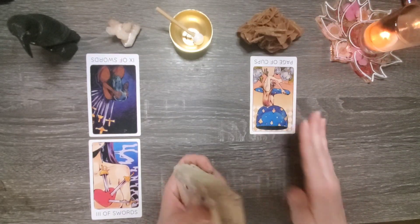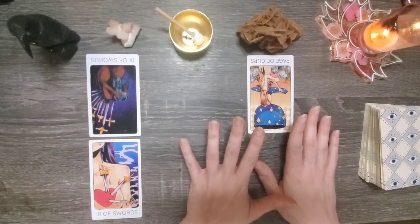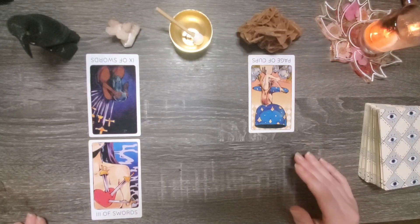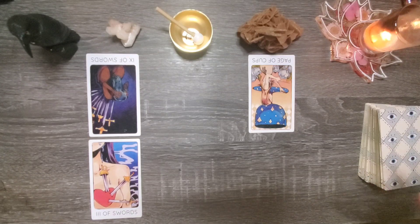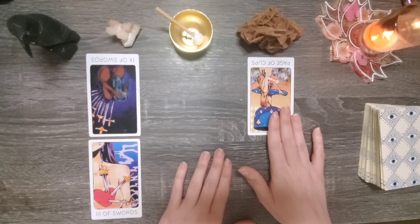Now the page of cups in reverse — we might look at this in a typical reading as a negative aspect, but I think this is actually a very positive one. I think that you are a person who is selective about who and what you invest in emotionally. I have a tendency of giving my heart away too easily. While it is good to be open to relationships and vulnerabilities, to do so without forethought and without care can really be damaging to ourselves.